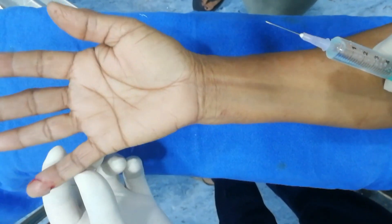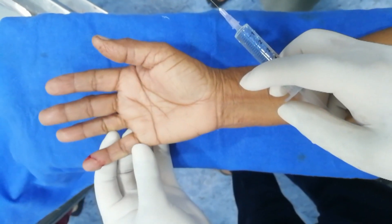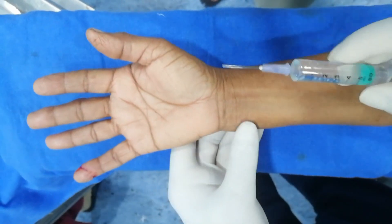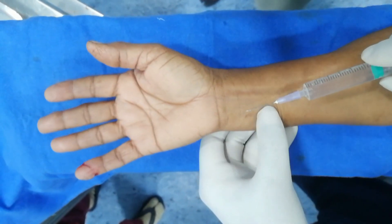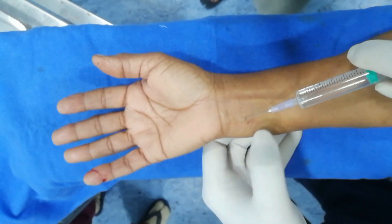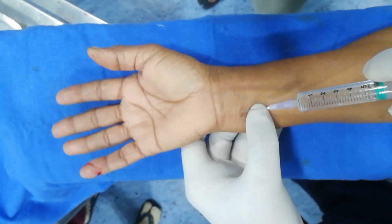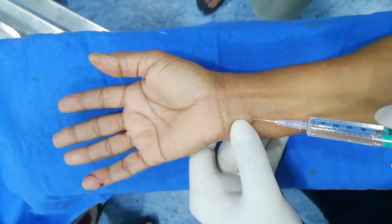Now see the case of partial amputation of the tip of the right little finger. I am giving an ulnar nerve block to anesthetize the ulnar side of the palm and dorsum of the hand. At the palmar crease, insert the fine-gauge needle and inject about 2-3 ml of local anesthetic solution on the radial side of the flexor carpi. Aspirate before injection to avoid accidental intravascular injection.